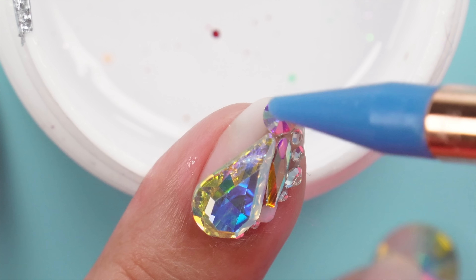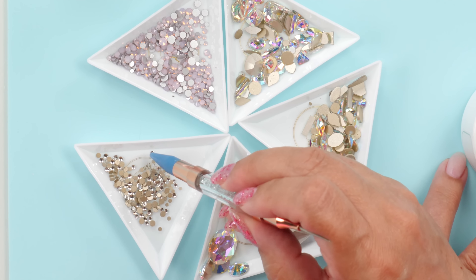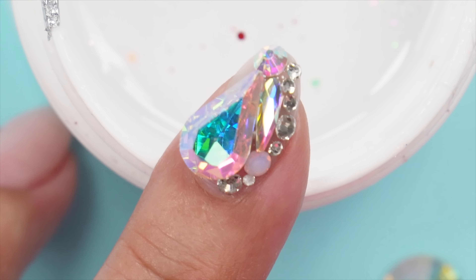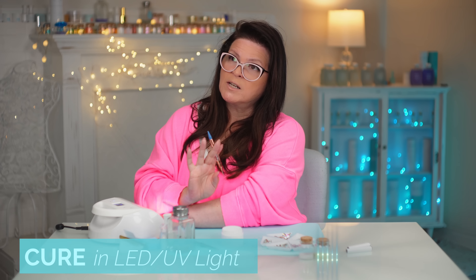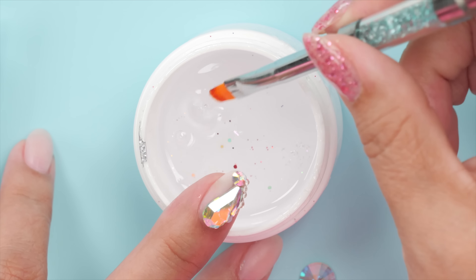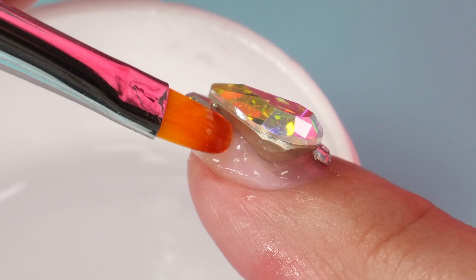That's pretty, I like that. There is some gel on the very end so I am gonna put a nice little gem there. Let's see if this big guy will fit in there nicely — it's a little big and clunky, but I think I'm gonna go with it. I'm gonna see if I can fit a tiny one in as well. I think that's good — I'm gonna cure it to hold it in place, so I can do the same on the other side.